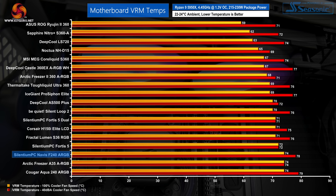VRM cooling performance is uninspiring for the Navis F240 ARGB, both at 100% fan speed and when locked to 40 dBA fan speeds. The Cougar Aqua 240 ARGB is similarly poor here, while the BeQuiet Silent Loop 2 competitor is a few degrees better in this test.